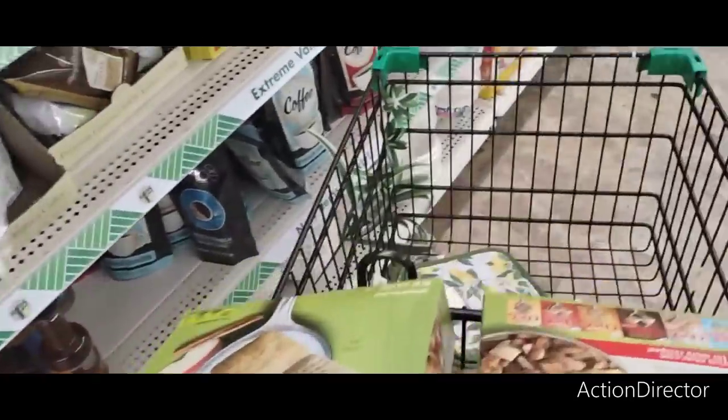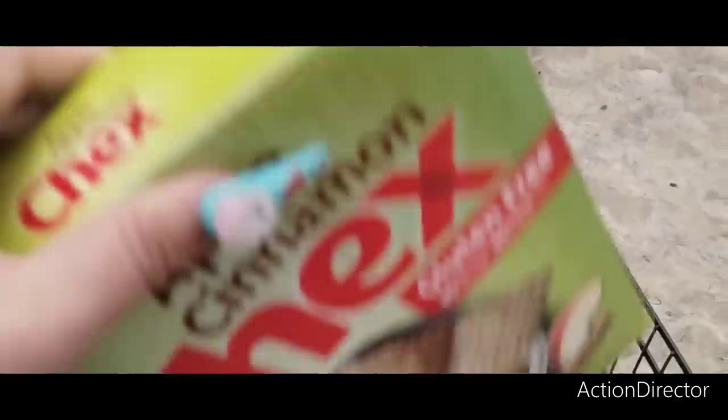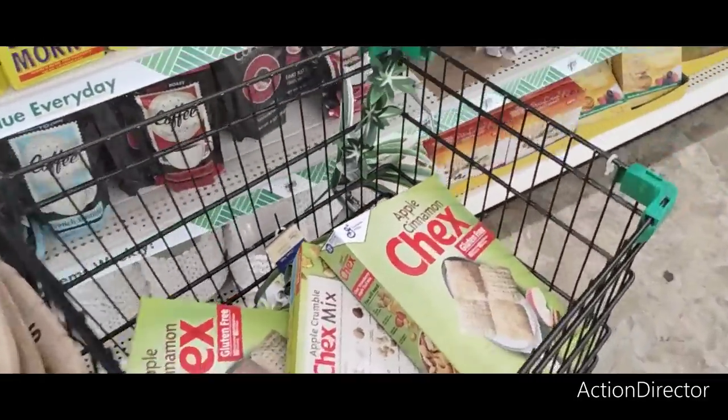This is another Dollar Tree where I'm going to be spending. At the last Dollar Tree I only spent like $28. We're probably going to spend more here.